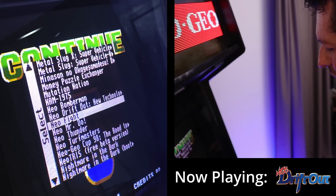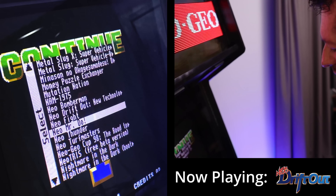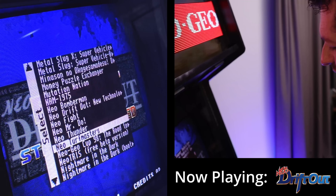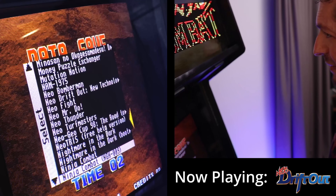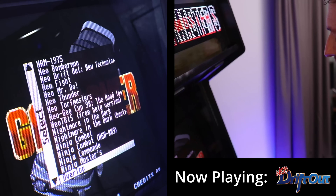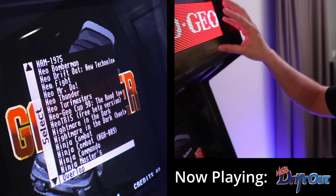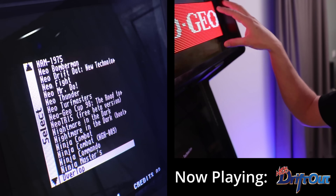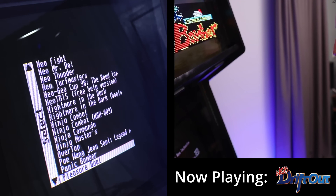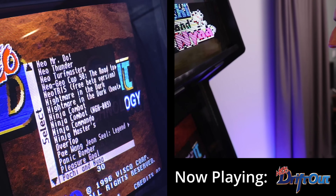As you can see we have so many games here. All of these games have beautiful marquees, and if they don't have an original marquee you will see the Neo Geo logo. But it looks really really beautiful.